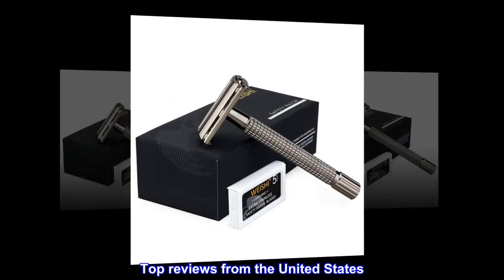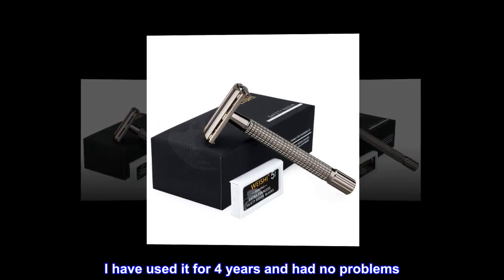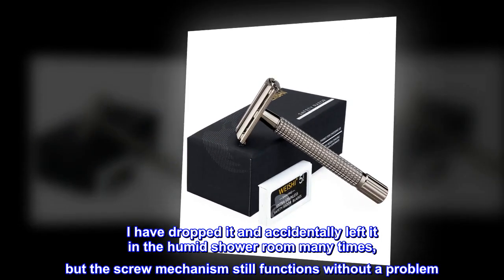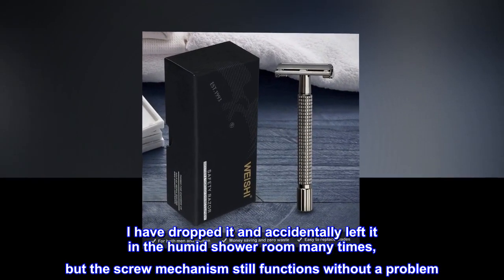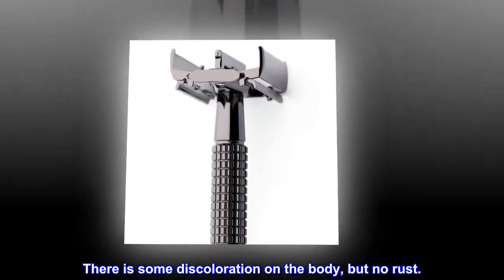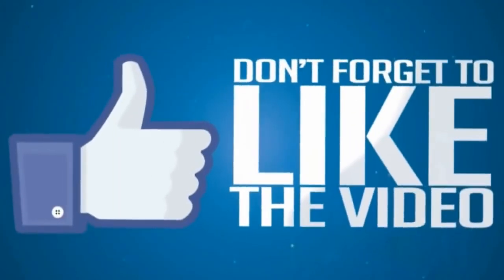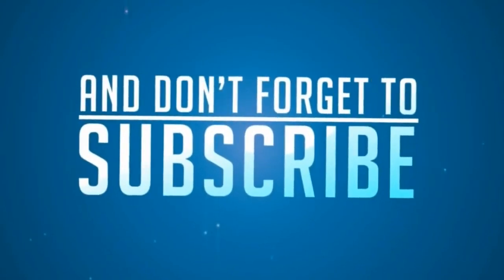Top reviews from the United States. Easy to clean. I have used it for four years and had no problems. I have dropped it and accidentally left it in the humid shower room many times, but the screw mechanism still functions without a problem. There is some discoloration on the body, but no rust.